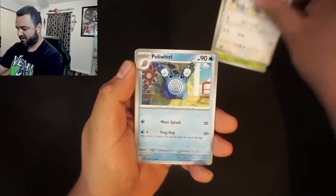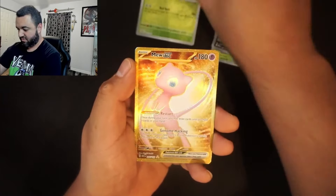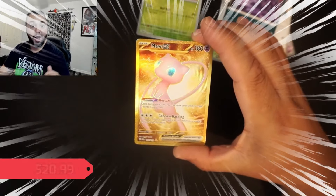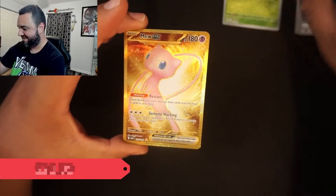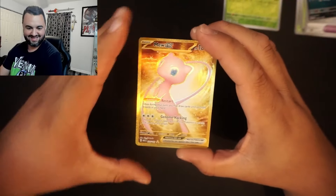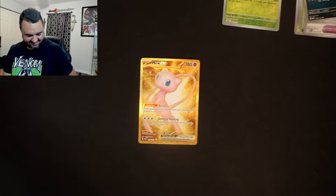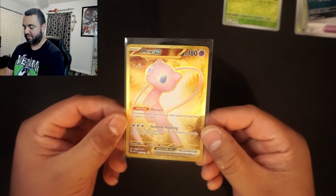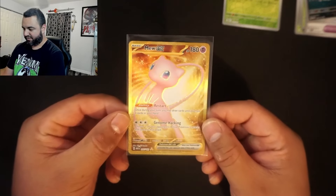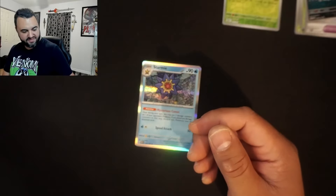Next pack — we got one pull so far, I'm taking that. Oh! Boom! Mew EX Secret Rare! Okay! Put that in a sleeve immediately. Nice pull there, excellent pull. Two promo Mews and then a Mew EX — put a little icing on the cake for that one.